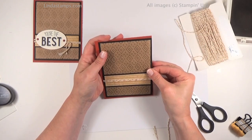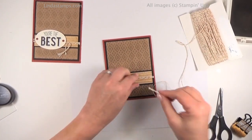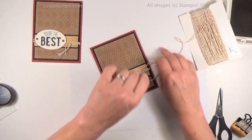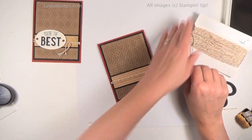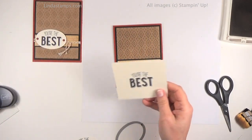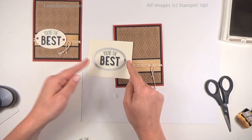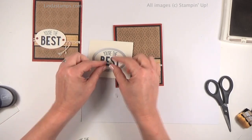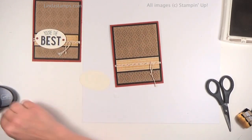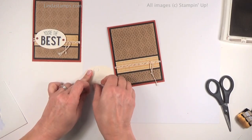Now I'm ready to attach it to the card, still using Fast Fuse since it's going to be a little bit heavy. Putting it on Cajun Craze — I just love all these colors together. I'm going to take another piece of the little cord and just tie a knot on it, since it's easier than trying to bring it around and tie it. For my greeting I'm using this cute one from Friendly Wishes — 'You're the Best' — stamped in black. Because of the little curve it just cried out to be cut with my Oval Framelits, number two. Always start from the smallest one and work out. Cutting that out and putting a couple of dimensionals on the back.